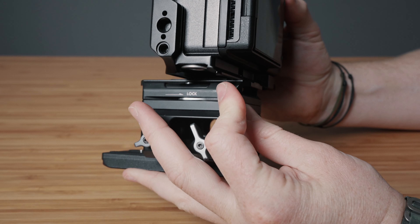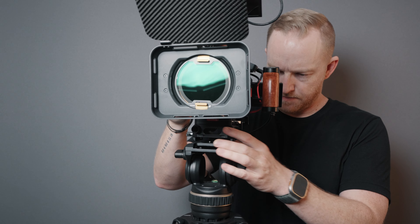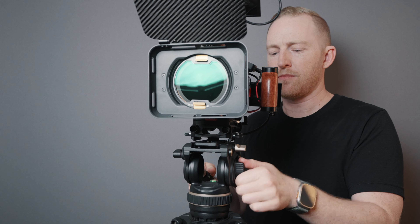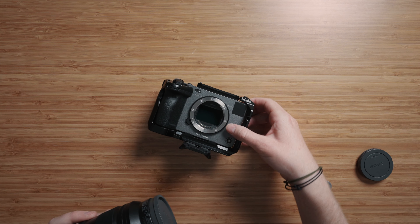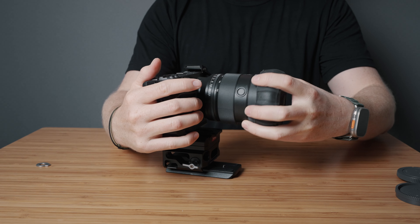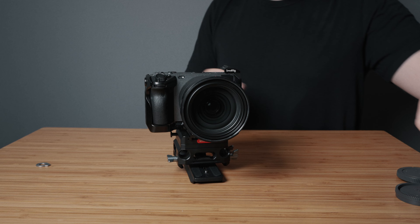I also have another Manfrotto plate on the bottom of the quick release base plate. This helps keep the rig sturdy when you set it down, but it also allows you to quickly drop this rig onto a tripod. I've been using this new carbon fiber video tripod, which is super nice because it's lightweight, really sturdy, has a nice little leveling base, and you can extend it to be super tall, all with just these one-latch levers on the side. For my lens, I'm typically always running the Sony 24-70 G Master version 2. Of all the lenses I've ever tested and owned, I keep coming back to this one as my favorite, especially for video.